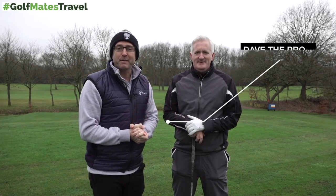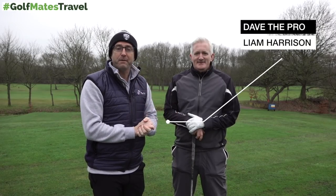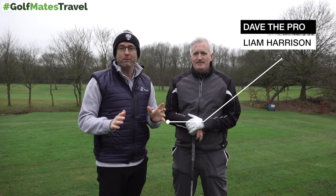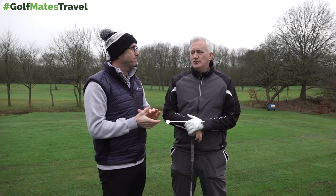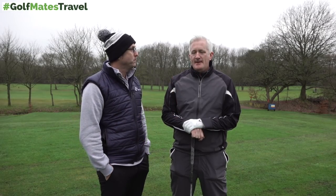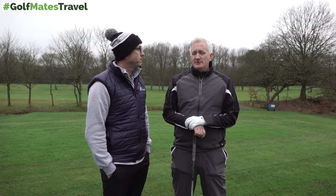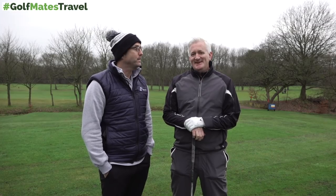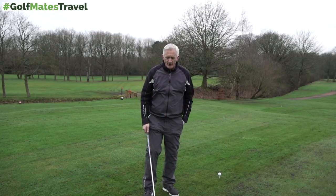Welcome back to Tip Friday with our resident pro Dave McKinnon. You've been asking and Dave's got it — for people who haven't got a lot of turn, who struggle physically, restricted. This is Tom Watson's number one drill for a bit of power. It's a tip Tom Watson uses and gives out, and he's done all right, so it's a great tip.